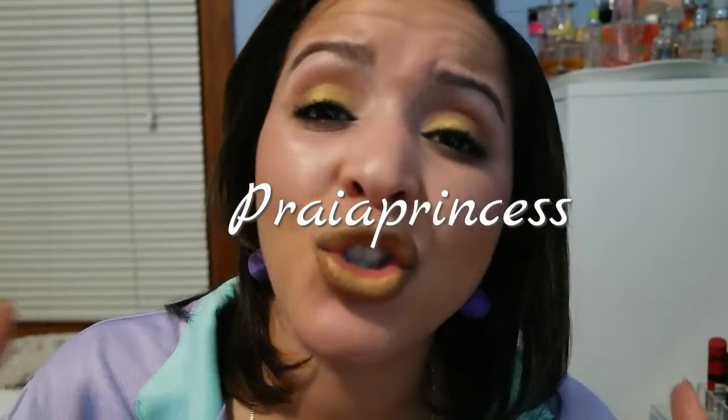Hello guys, thank you for stopping by my channel Prior Princess. Today I just want to share with you guys this look — I decided to do this yellowish look. I hope you guys enjoyed this video. With no further ado, let's go ahead and get started. If you guys enjoyed this video, go ahead and subscribe to my channel, leave a comment, share with your friends. If you don't, it's okay, until next time.